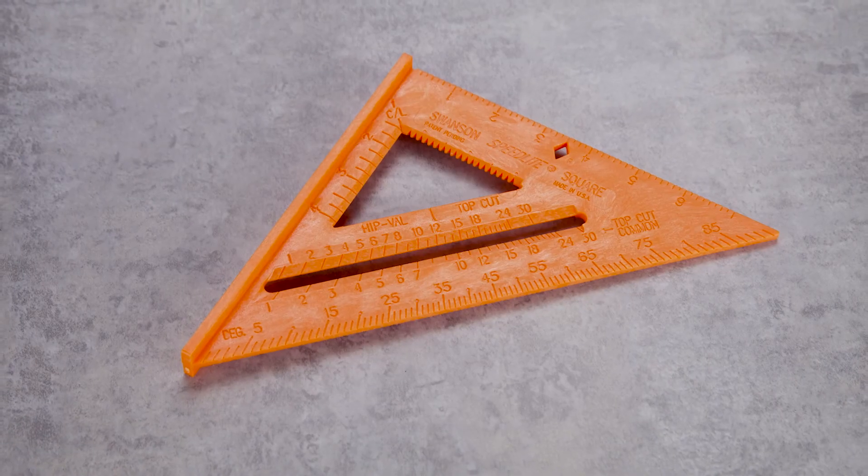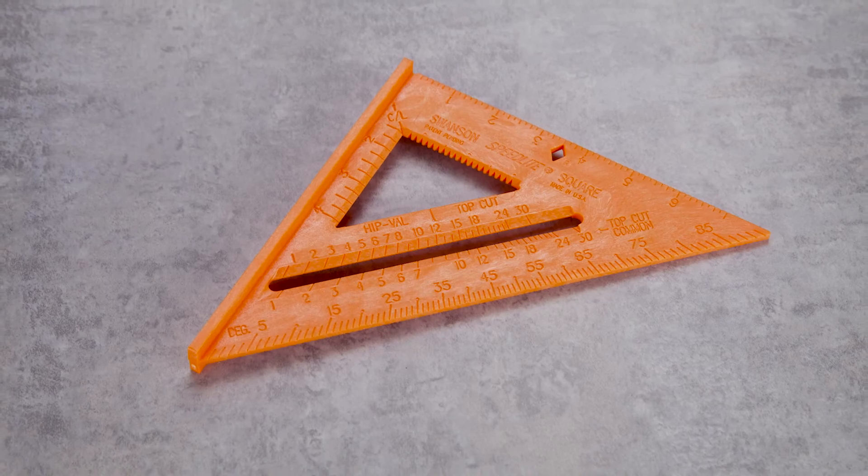Accurately mark angles with the Swanson Tool Company Speedlite Square. Available at Lowe's.